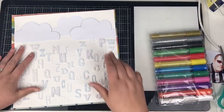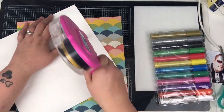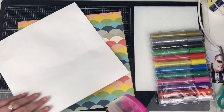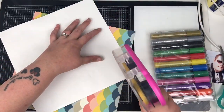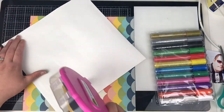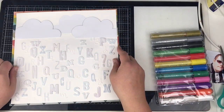Next I've stuck those clouds down — I've put the left and right ones up onto some foam to give them dimension, and the middle one I've just stuck straight down. My card was getting a little bit warped. Even though it's primed for mixed media, there's quite a bit of weight on it with the alphas.